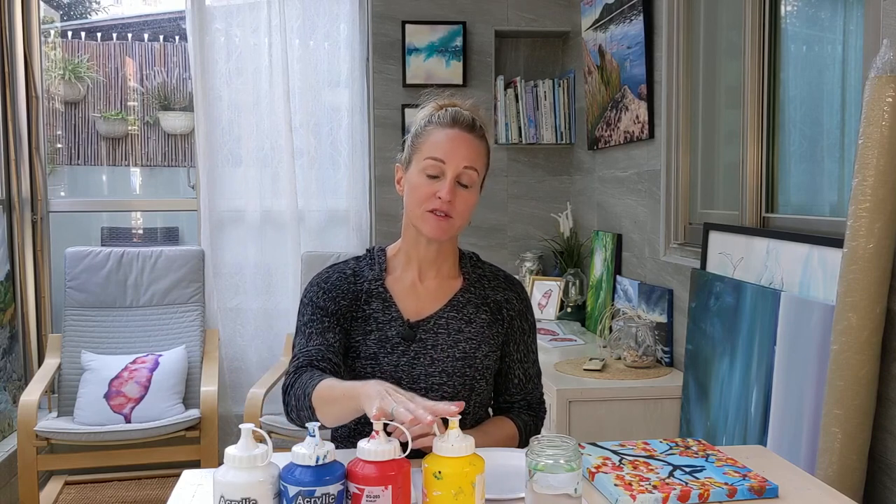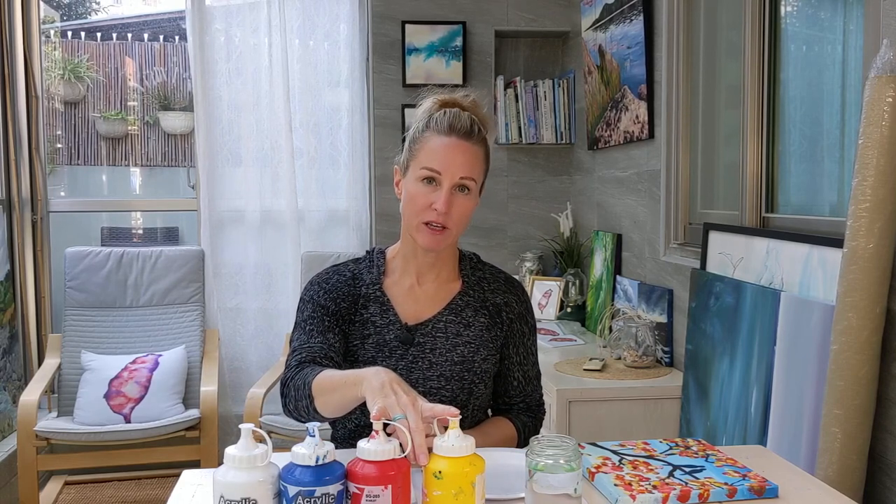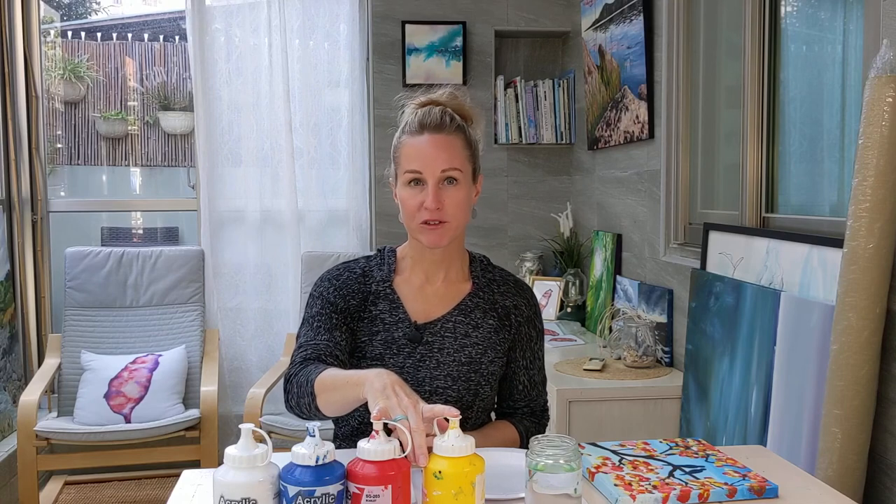You need some basic student-grade acrylic paint colors. You don't need professional-grade colors, and you need a couple of paint brushes.